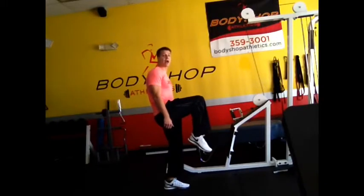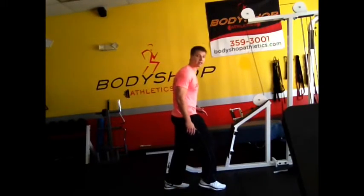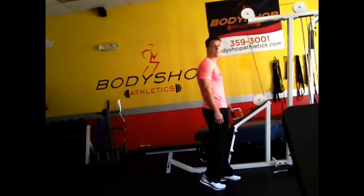If our toe is pointed down and we go out in front of us, in front of our knee, it's going to be like putting the brakes on the whole time until you're able to push yourself back forward.